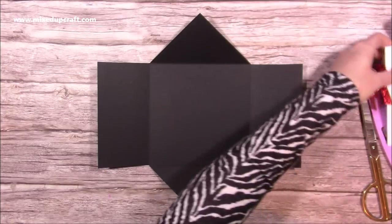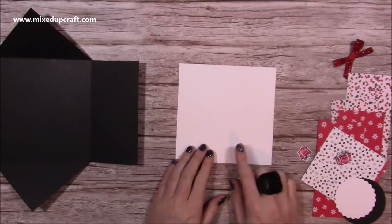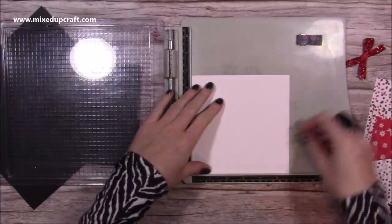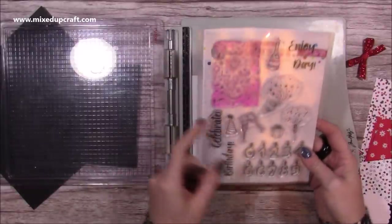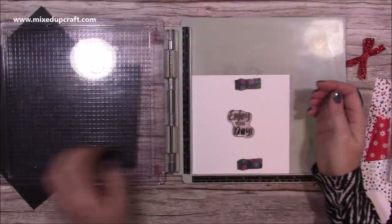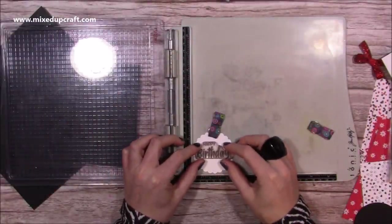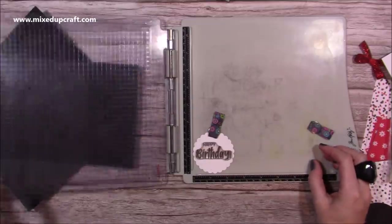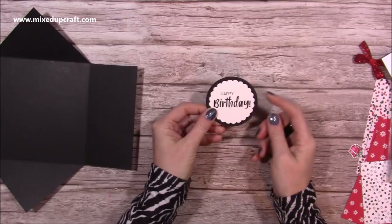Now I have the base shape and I just want to add all my mats and layers — the main base is done. I've got this piece of white cardstock which is going to go in the center; it's five and three quarters squared, and before I stick this down I'm going to stamp my sentiment. I'm going to have 'happy birthday' on the front and 'enjoy your day' — this is from my new celebration stamp set. I'm also going to do the same with this circle that I've already punched using my scallop two-inch circle punch, and then I've got a slightly bigger two-and-a-half diameter circle to pop that on top.